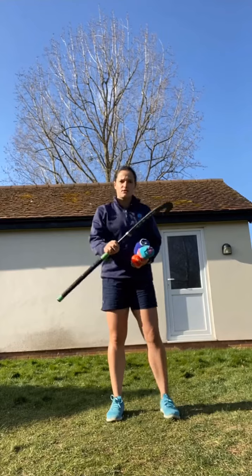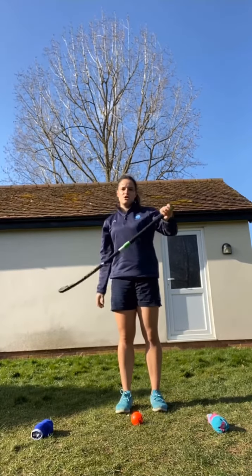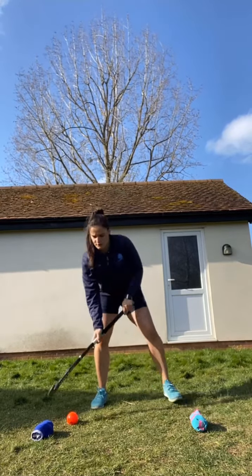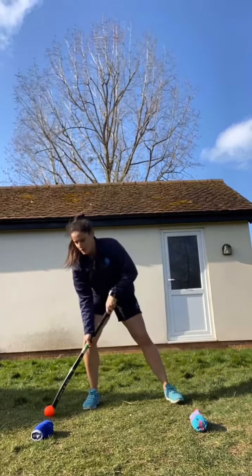What you're going to do is put your hockey stick on the floor with two markers either side. Then, holding your stick with both hands — remembering that your left hand is at the top of the stick — you're going to practice dragging the ball from left to right. Starting off nice and easy, we're dragging the ball from left to right and back again. Remember, we're dragging the ball and not tapping it.